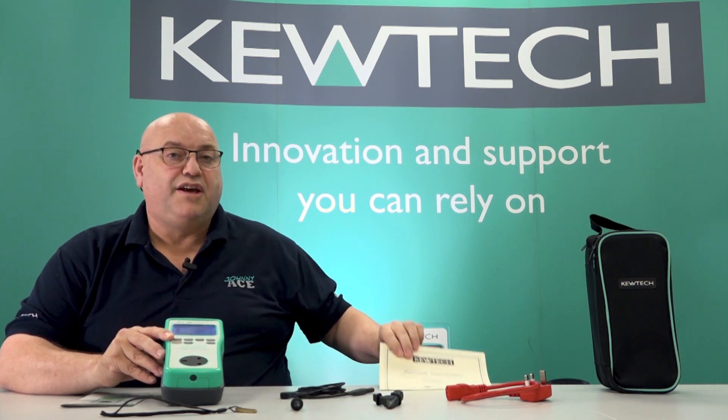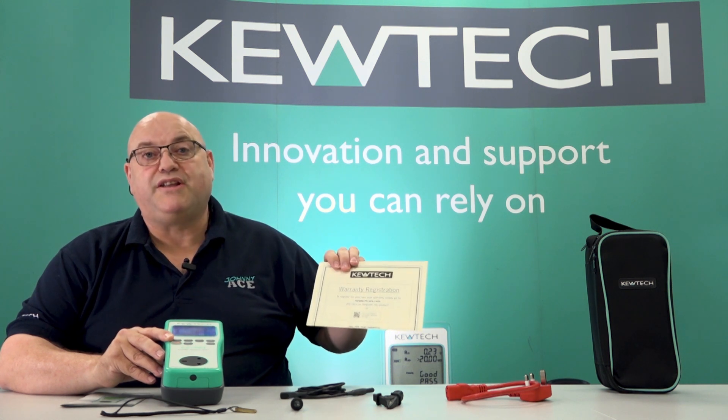So you've got your case, moving across, you've got your two-year warranty, which also includes the end-of-line calibration.